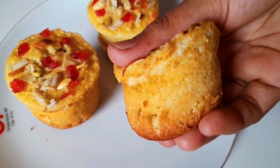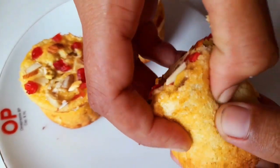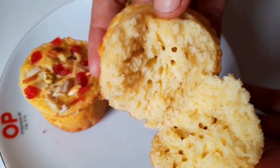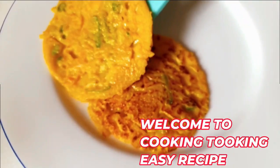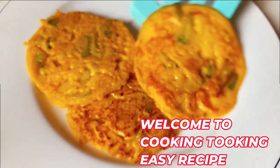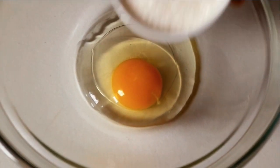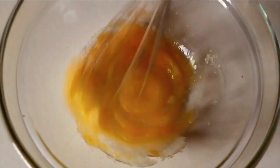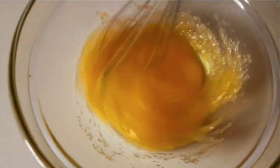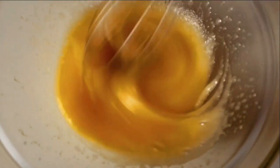We will add the ingredients together. We will add the chicken to a one third portion of the mixture and combine everything at room temperature.